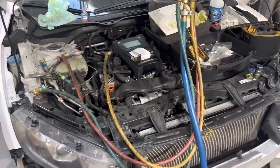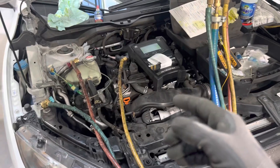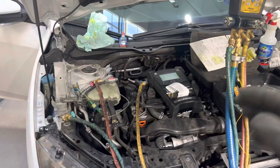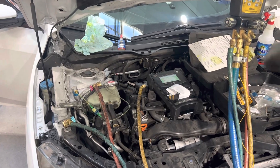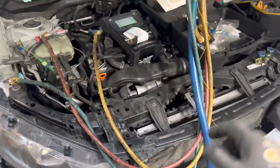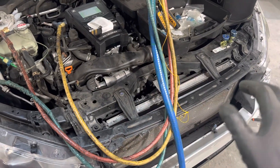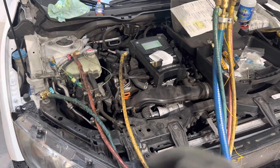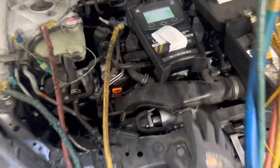Customer complaint: air conditioning not working. The car came from wherever they picked it up before — it's at this body shop having minor body work done, nothing to do with air conditioning. But the customer wanted a diagnosis on their AC, and the owner knows this is what I do, so he called me in.